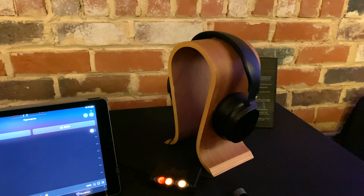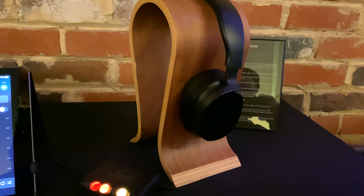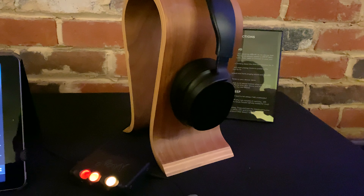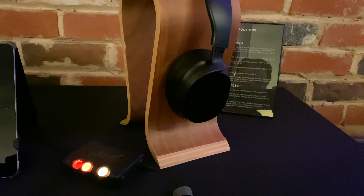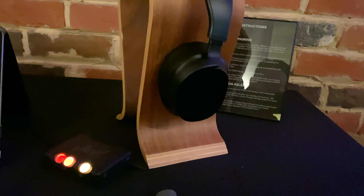I have to say the sound quality of these is sort of equivalent, just going based on memory — on sense memory — to the OPPO PM line of headphones. It does sound roughly equivalent to those in terms of sound quality. So not necessarily something to completely write home about, but they are interesting headphones.